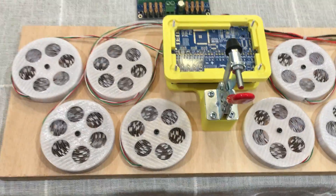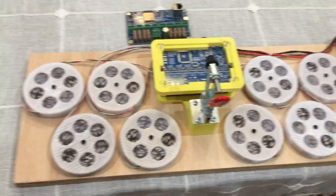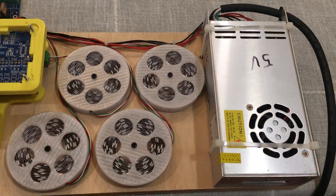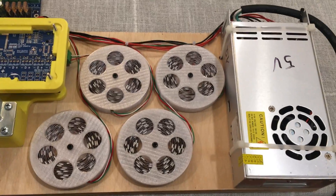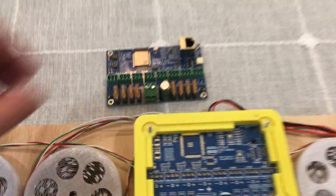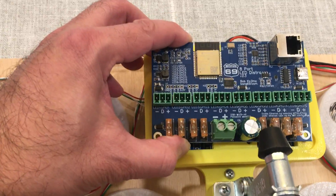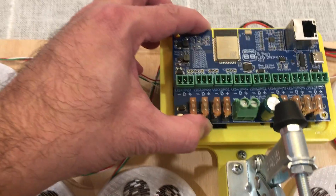There are eight rolls, so that is 1,200 LEDs. There's a 5-volt power supply — I think it's a 60-amp. Anyway, the way this works: you grab the circuit board and you line it up with these screw holes that are sticking up.